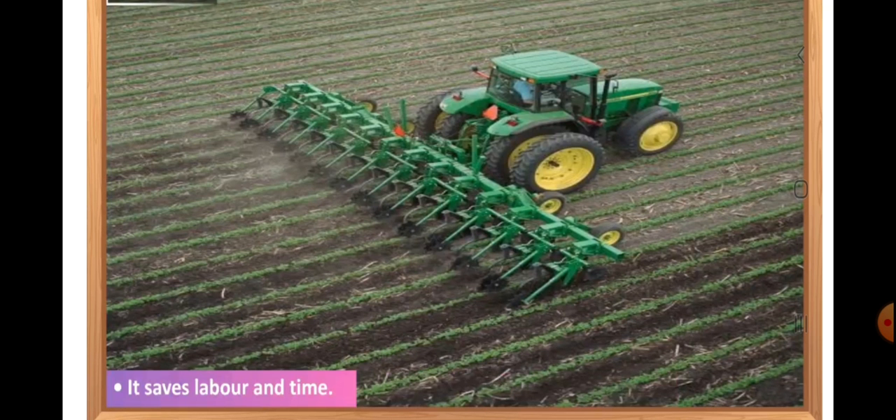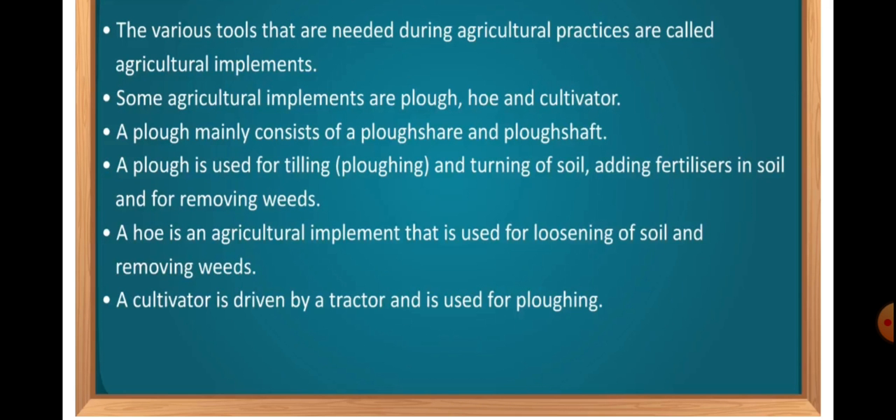I hope you all are very clear about the process of leveling and manuring, and are well familiar with the agricultural implements like plow, hoe and cultivator. Let us recapitulate what we have learned. The various tools that are needed during agricultural practices are called agricultural implements. Some agricultural implements are plow, hoe and cultivator. A plow mainly consists of a plow shear and plow shaft. A plow is used for tilling and turning the soil, adding fertilizers in soil, and for removing the weeds.